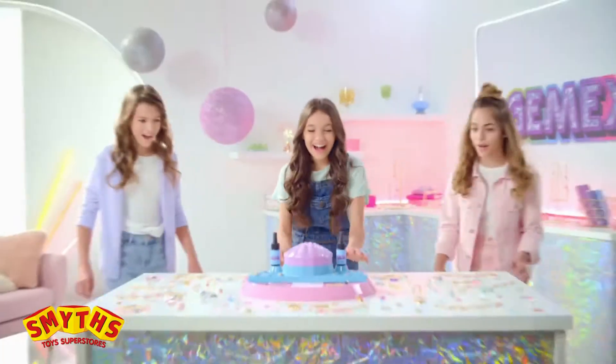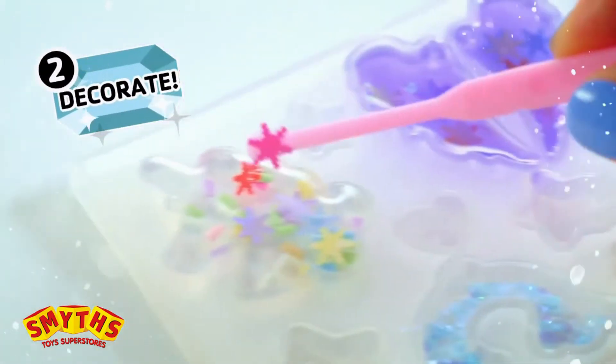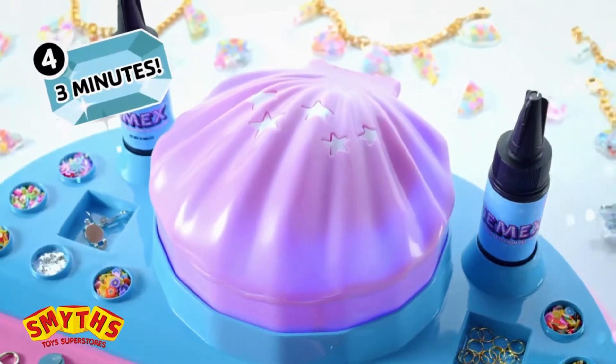Gem X, from Gel to Gems. Ready to create, ready to shine. One: mold it. Two: decorate it. Three: shell it. Four: magic in minutes.